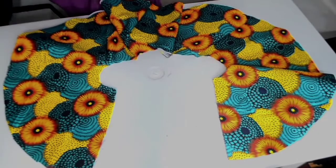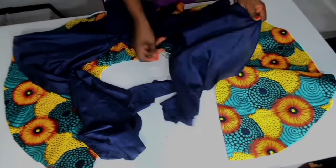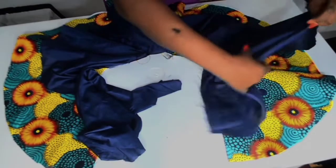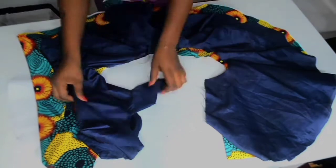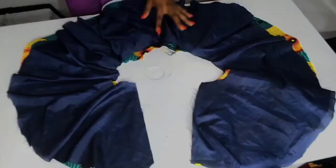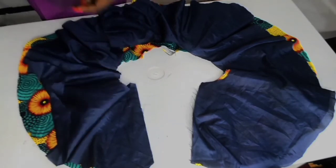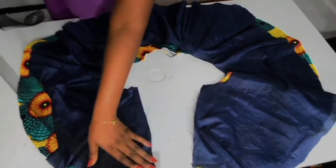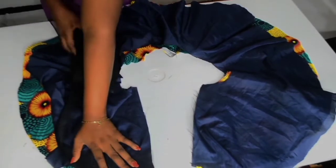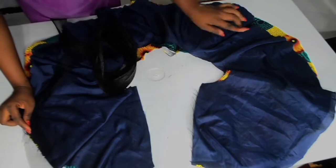Now place the good sides of your fabric to your lining. Once you have done that, attach your crinoline to the bottom of your flay right there, then take it to your sewing machine — I will show you how to do this.